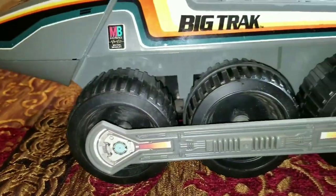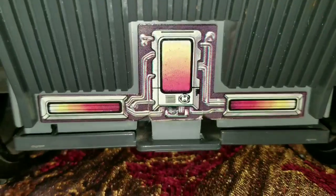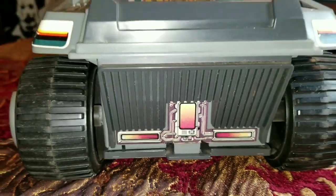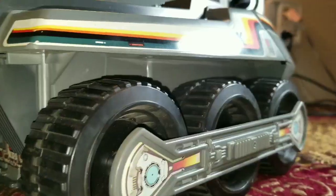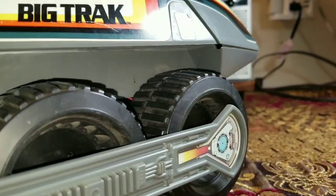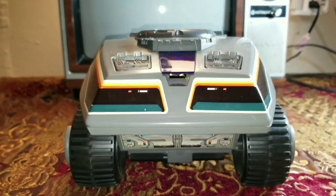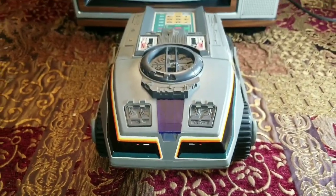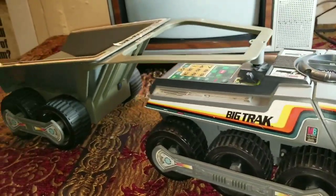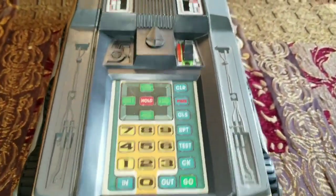We're going to do a quick once-over, then get into it. It does have what's called a transport — kind of like a dump truck attachment that it tows. I do have that, but we're not really going to get into that because I find it kind of boring. This is going to be mainly about the unit itself.